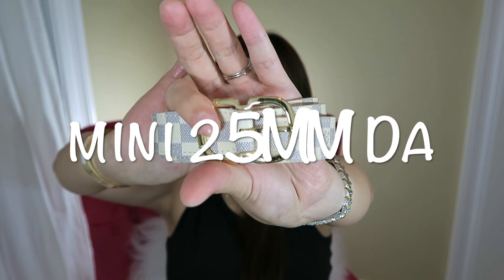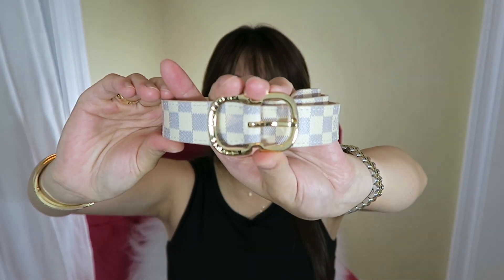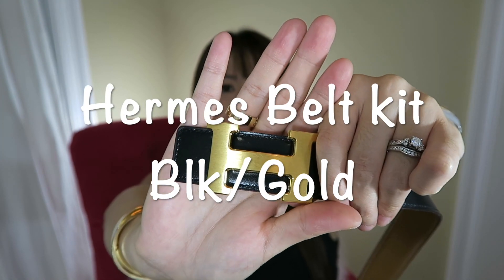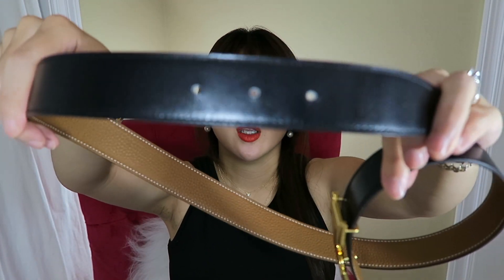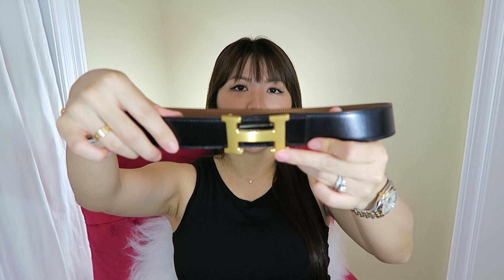Another 25 mini belt — this is the damier azure print, which comes with gorgeous shiny gold hardware with 'Louis Vuitton' right on the buckle. I really like size 25 mini. Mine is the same size 85. You do get wear and tear more on the back side. I got the brushed gold finish with the H buckle, and you can hook it on the top with three hooks — you can also ask them to add more holes depending on what you like. It's just so stylish, very chic and elegant.